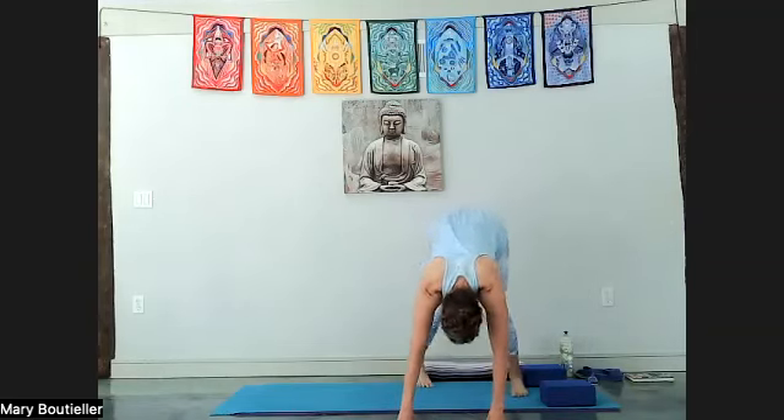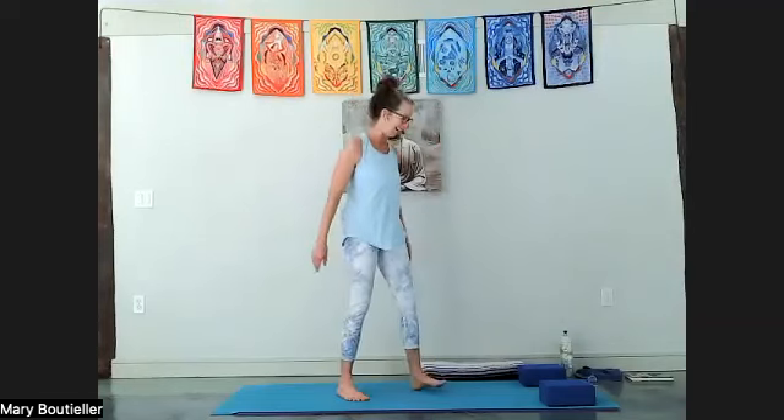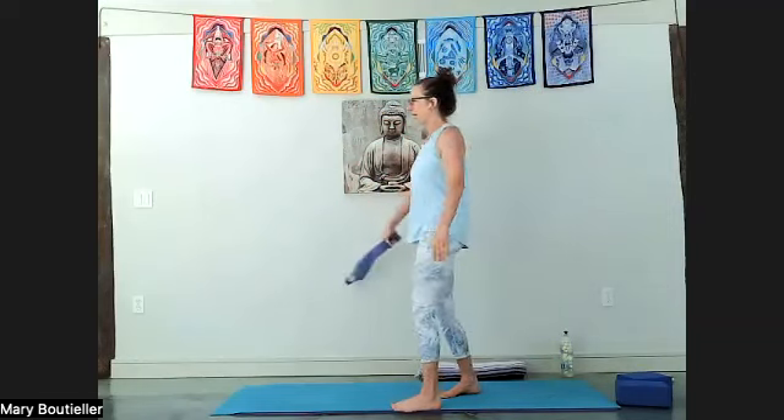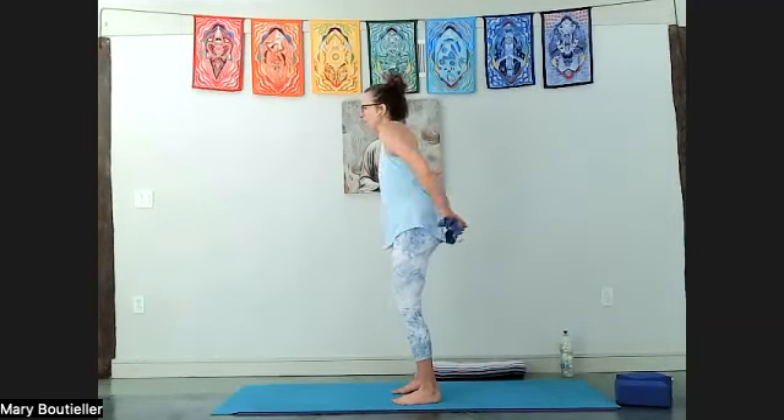I've been noticing myself groaning lately — if your blocks are in the way you can scoot them out. For a little balance work — if you'd rather have one hand to a wall or chair, please do that instead of worrying about the strap, because you can do the same thing with your arms either way. Triple or four-fold your strap to get it back to that narrow setting, take it behind you with palms facing in.